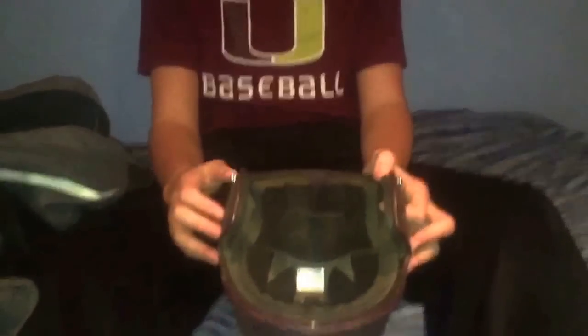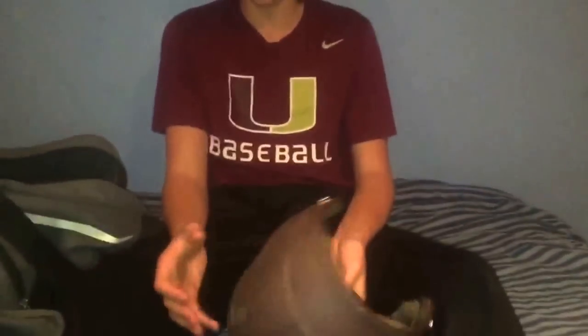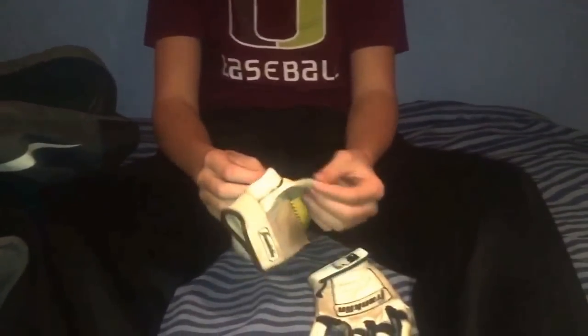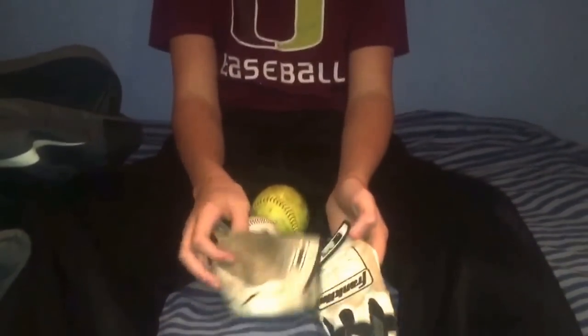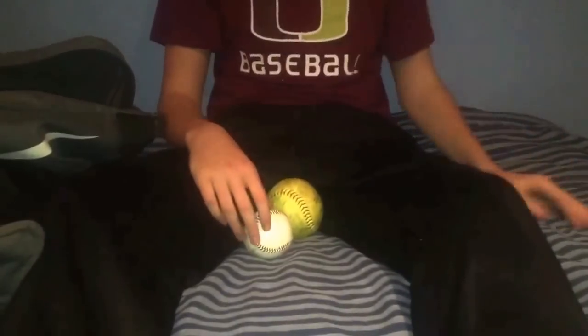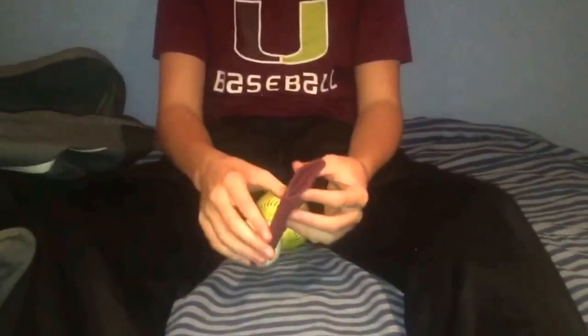I also have my helmet — it's just a maroon Easton helmet, got it when I was around 13 when I first started high school ball. The padding is starting to fall out. I barely even hit so I don't see the point in getting a new one. Then I have my Franklin CFX Pro batting gloves. My old maroon ones got crusty and started ripping on the thumb — which all my batting gloves seem to do. These will probably be retired by next season. I might try Nike or EvoShield next.